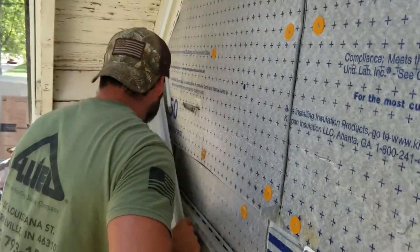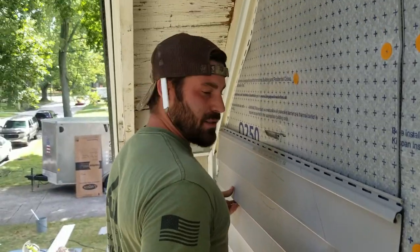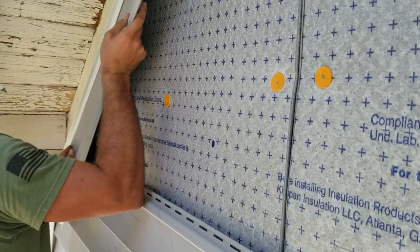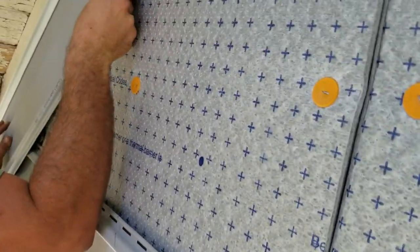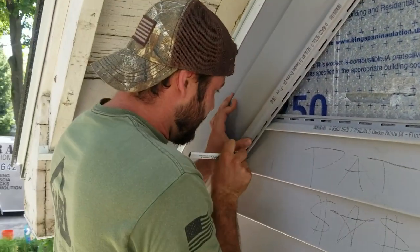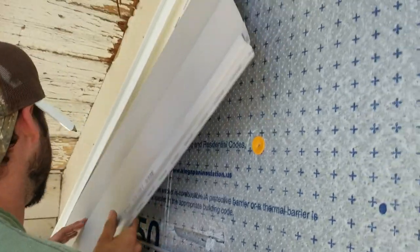Now we got to lock this in on this side. We'll just do the same exact thing — you want to go all the way through the top, nice dark part. All right, piece's garbage now.